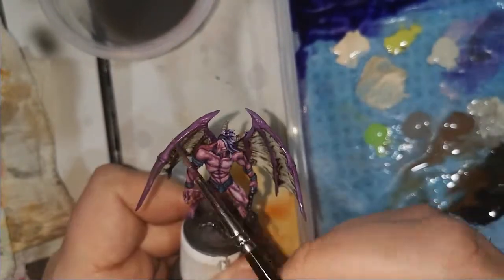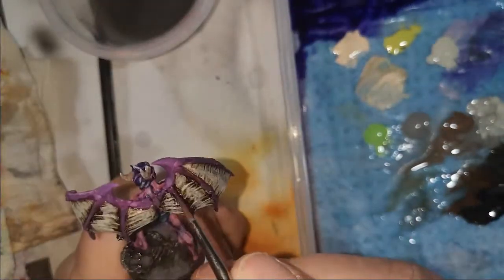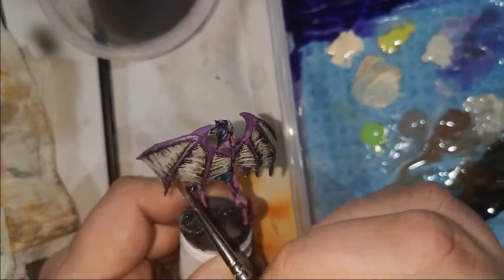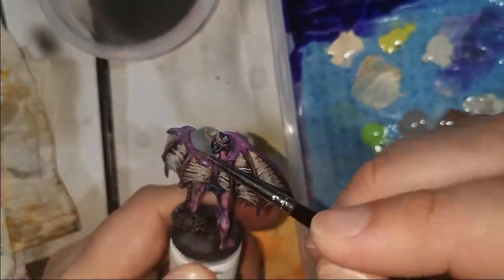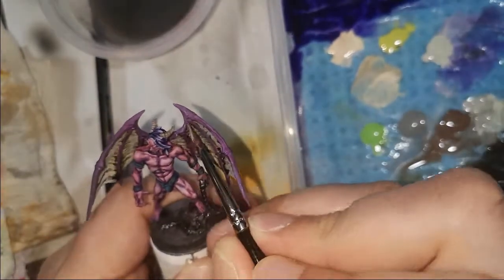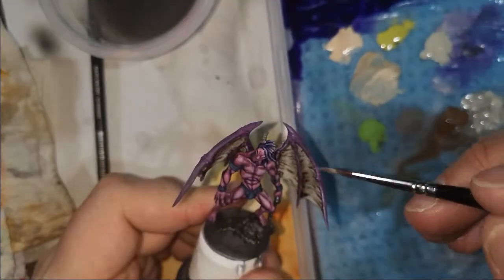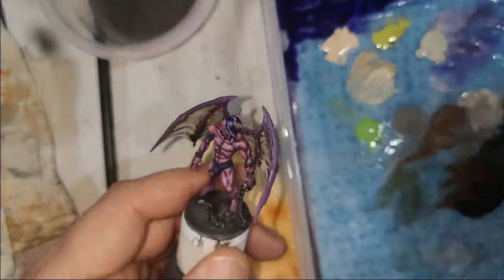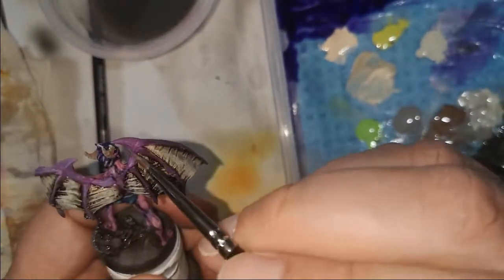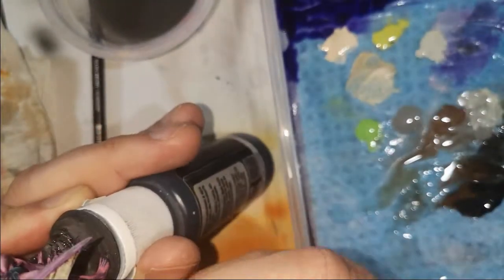While I wait for the base to dry, I've started to highlight up the wing edges. It's very simple - it's literally just the colors I used for the flesh, but I wanted them to still stand out and be a bit different. Just very rudimentary highlighting along the wing edges. I edge-highlighted there using the edge of the brush rather than the tip if possible, to get a neater line.